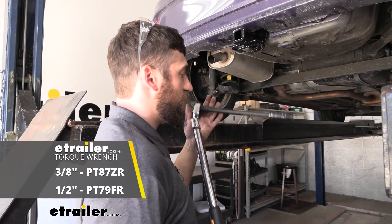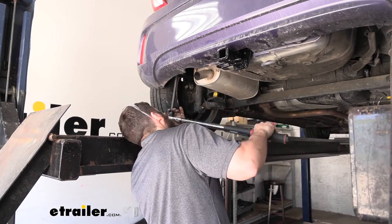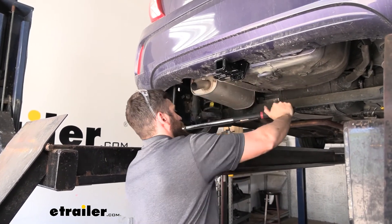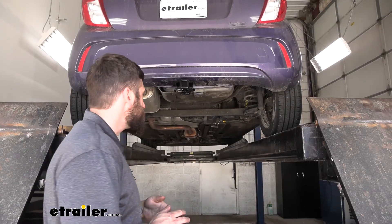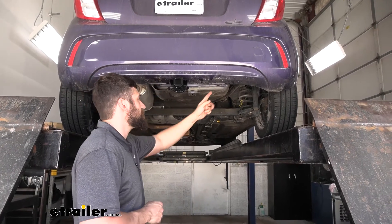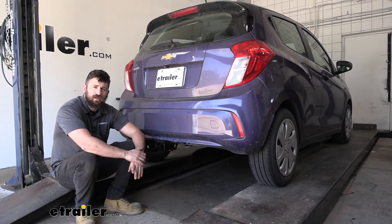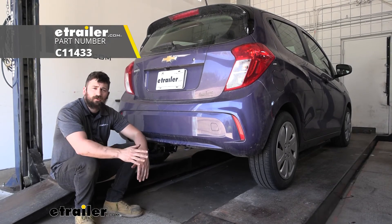We'll come back with our torque wrench and 19-millimeter socket and torque everything down. Last but not least, make sure we re-secure the bottom of the bumper fascia using the two push-pin fasteners and the two screws on either side. And that's going to do it for our look and installation of the Curt Trailer Hitch Receiver here on our 2017 Chevrolet Spark.